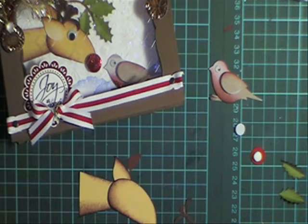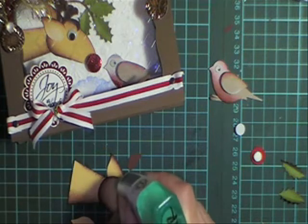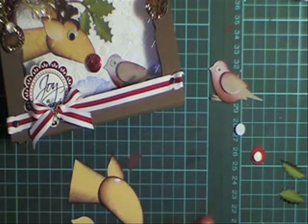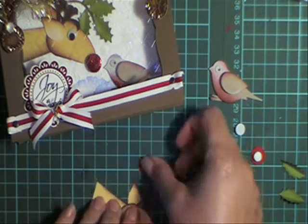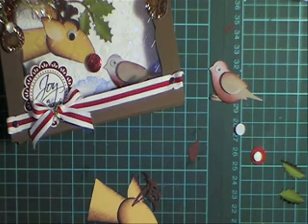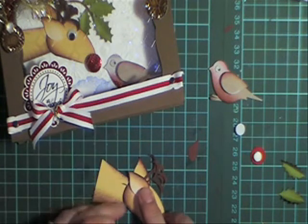I've seen people use the snowflake punch for antlers, but we don't have that punch in our catalogue — you can use all sorts of things. I want to stick the antlers on before I put the other ear on, and then put the other ear on like that.